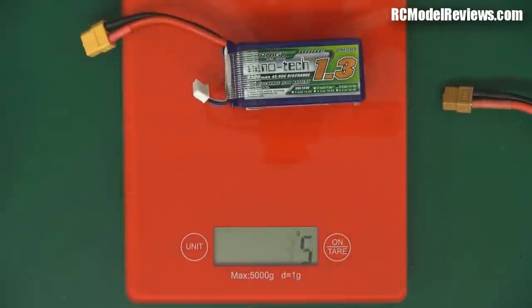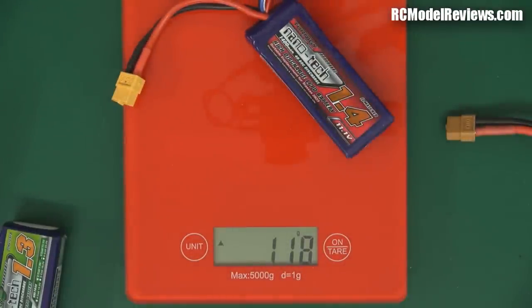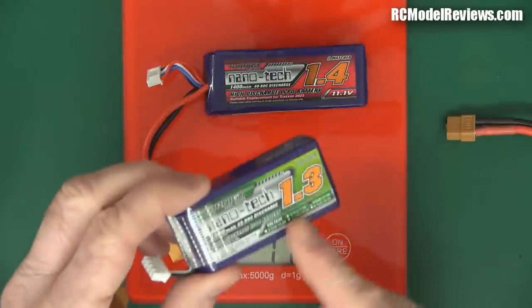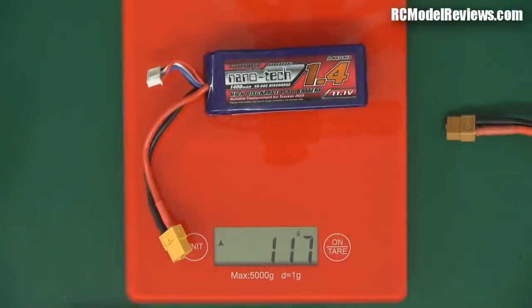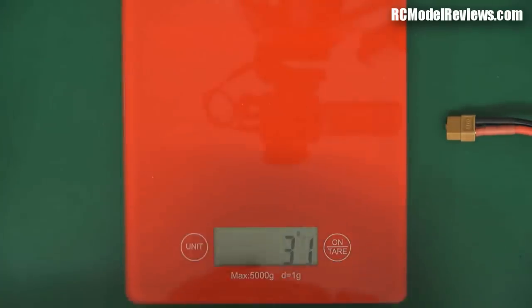Let's get our scales out. Our smallest battery weighs 117 grams, and that's going to give us 1.3 amps for an hour. Next battery up - this is an extra 100 milliamps, a tenth of an amp more. It weighs 118 grams - pretty much the same. Why is this one not a bit lighter than that? Because this is higher C, and higher C batteries tend to weigh a bit more. This is a 45C and that's a 40C. Weight-wise they're pretty much the same. The difference is this little one can deliver more current - 58.5 amps vs only 56 amps because of the C ratings. So out of the two, I'd go for this one.